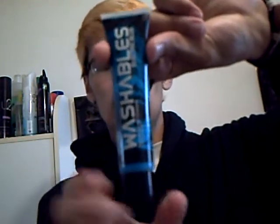I got electric blue and this one washes out. I already opened it. It comes with a little tube and also a little brush.